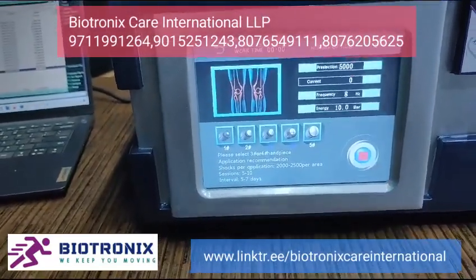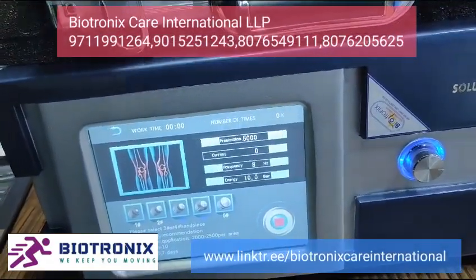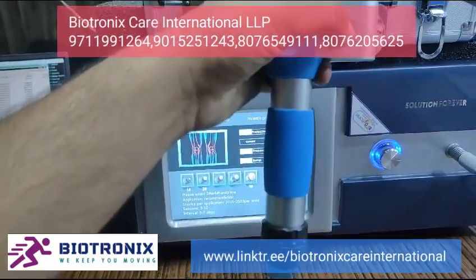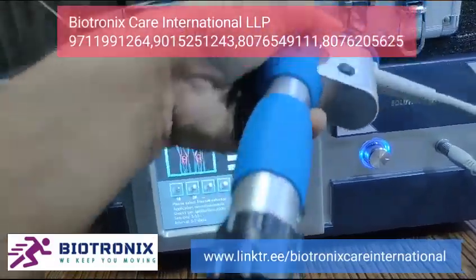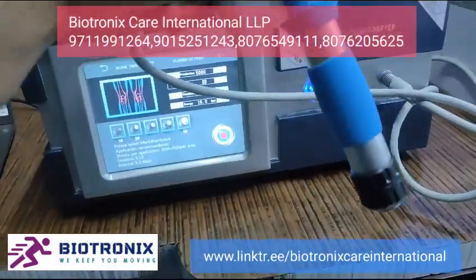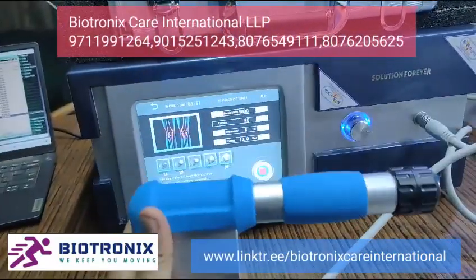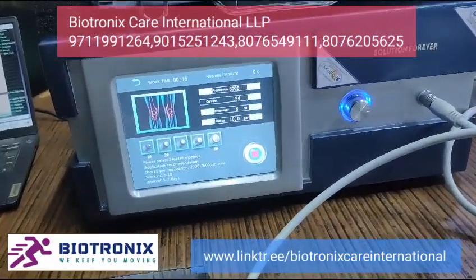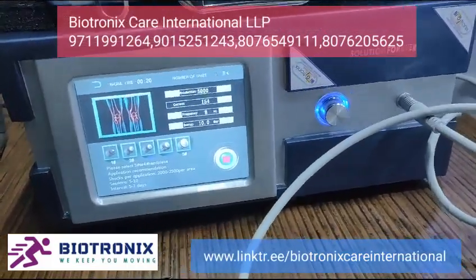Then you need to press the start button on the screen, and also press the start button on the handle. Once both are pressed, it will start working. It is a very good machine with pneumatic compression inside that drives the applicator.